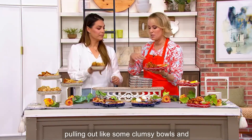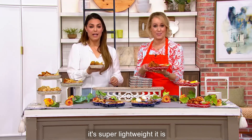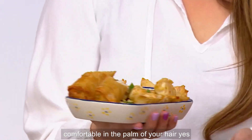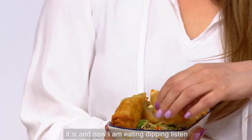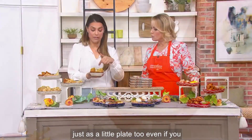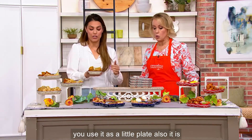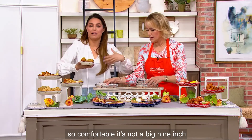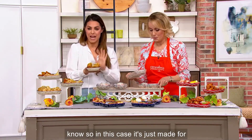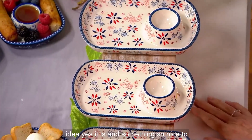You're not pulling out clumsy bowls, plates, or paper plates. Look how easy this is — super lightweight, specifically made to be comfortable in the palm of your hand. You can use it as a little plate even if you don't have a dipping situation. It's not a big nine-inch plate that you're holding. It's just made for this. So pretty, such a great idea.